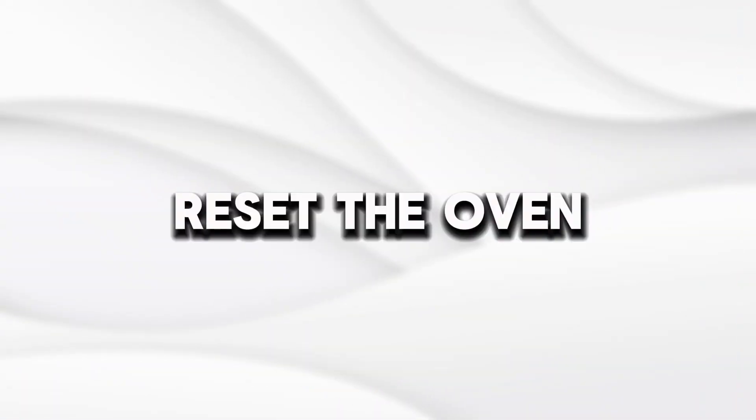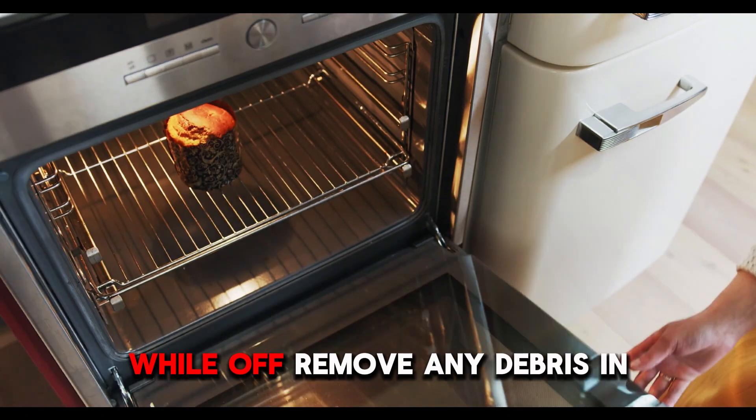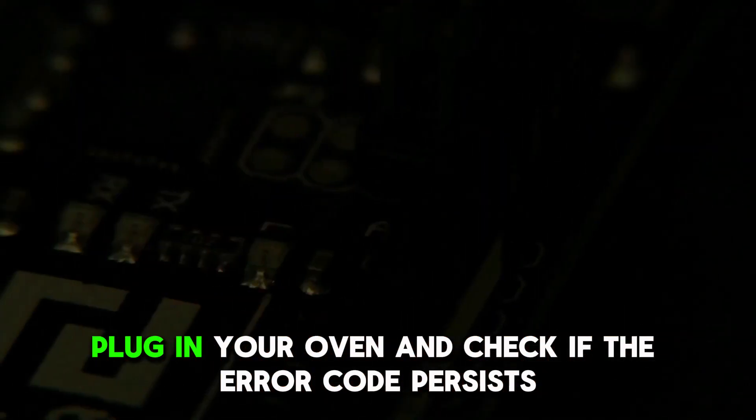Reset the oven. Unplug your oven and wait at least 30 seconds. While off, remove any debris and clean the area around your oven's door. Plug in your oven and check if the error code persists.